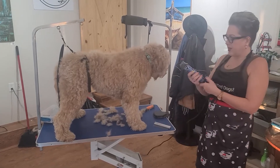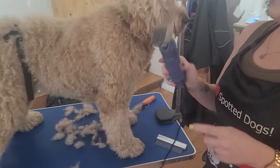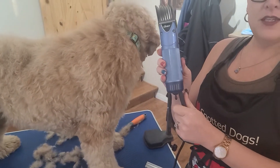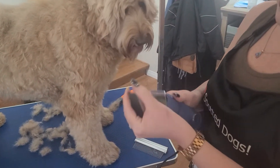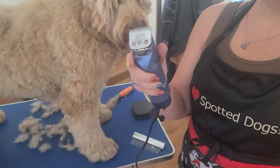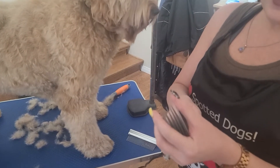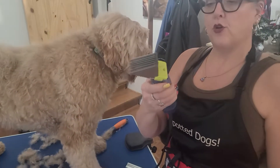So here I have the Oster Professional 2-Speed, and I have a 30 blade on here — a 30 blade attachment. And then this is an inch and a half comb, a metal comb.